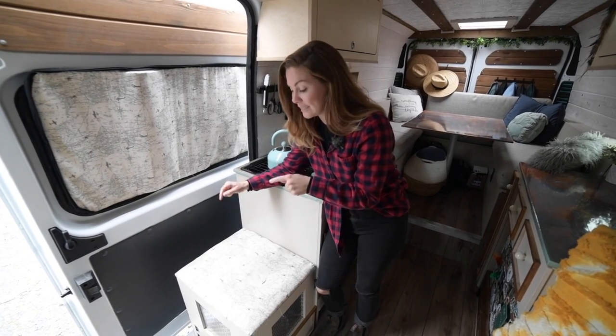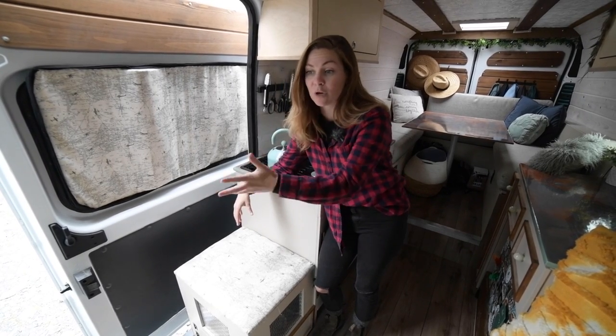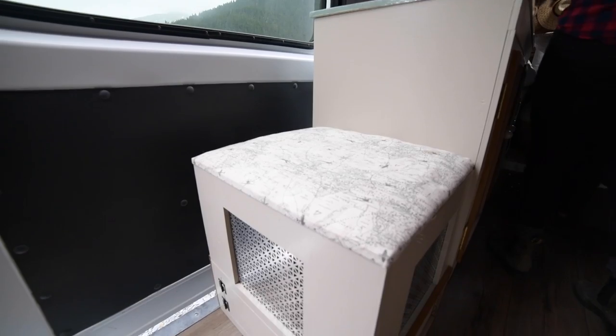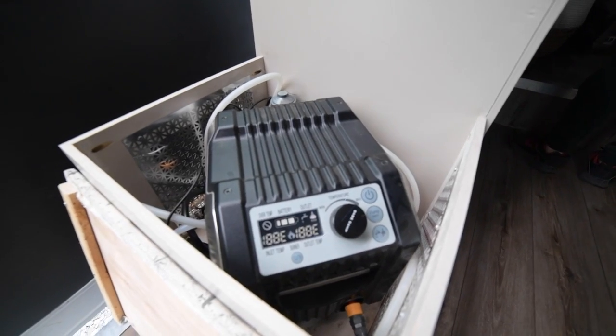The hot water heater is housed inside of this little nub here. We love having the seat because it gives us an extra place to host people — we can sit here or sit here and look out at the beautiful views — but it also has three purposes. In here we have our Mr. Buddy Base Camp heater. It's super awesome. It's also a shower.